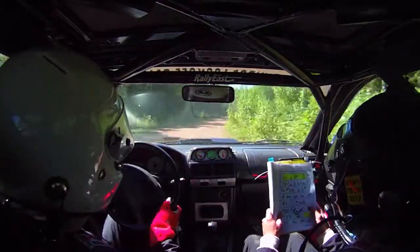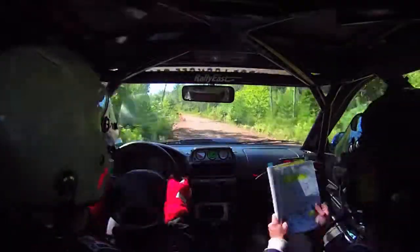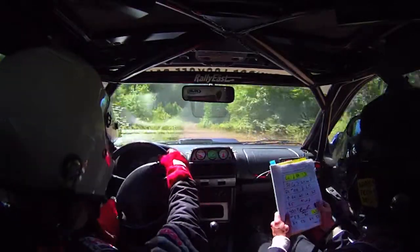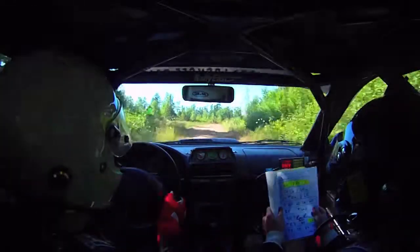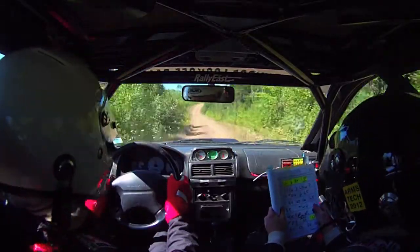Culvert, 50 crest into left 4 tightens, culvert, 50 crest into left 4 tightens, into right 4 junction, into right 4 junction, right 4. Downhill left 5, uphill right 4, 20.